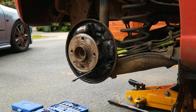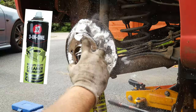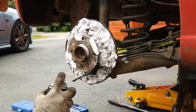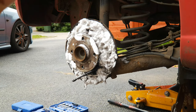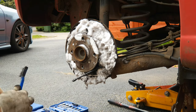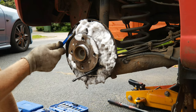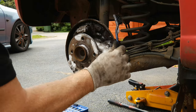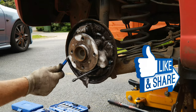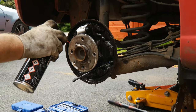Before we can get on with putting it all back together we need to give it a clean. I like this three-in-one heavy duty cleaner and degreaser, mainly because it foams up and the foam traps all the brake dust. We don't want to just brush the brake dust and cause clouds of it in the air, so use a nylon brush and go all round to get as much brake dust as possible off. Then while that's still wet rinse it down with some brake cleaner.